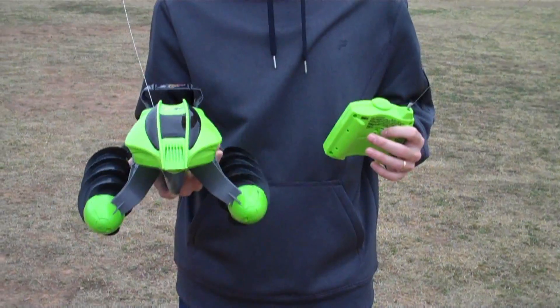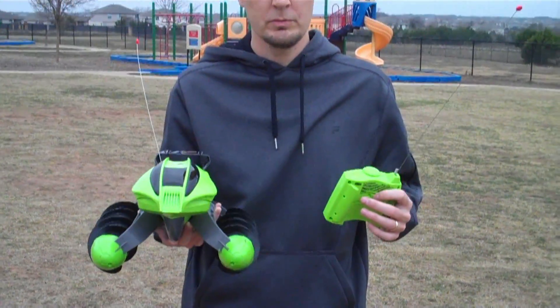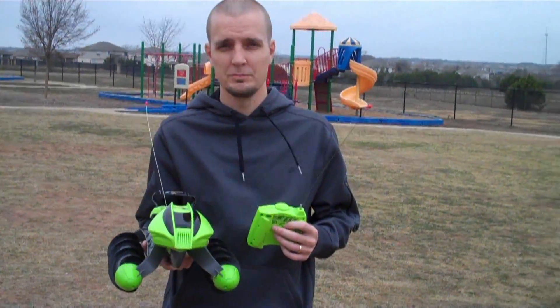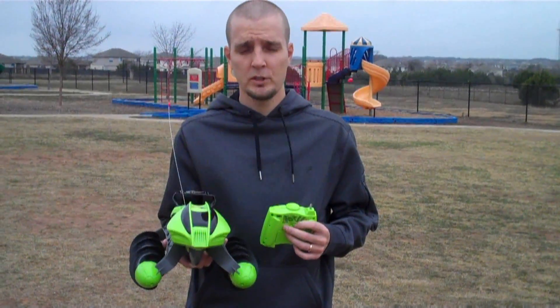This can actually go in a pool — it'll float on top of the water and do some of the same tricks and stunts you've seen it do on the pavement. So overall, a good vehicle and a lot of fun.